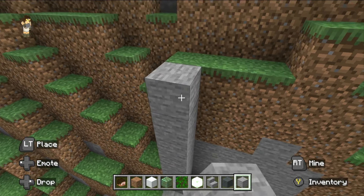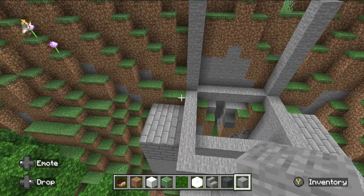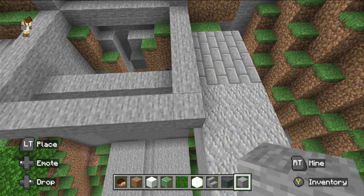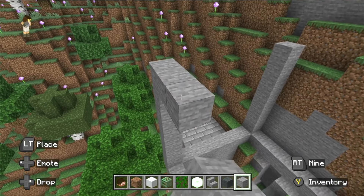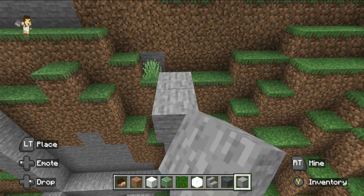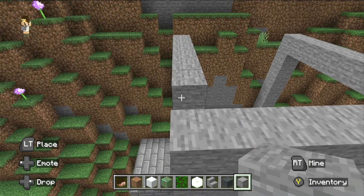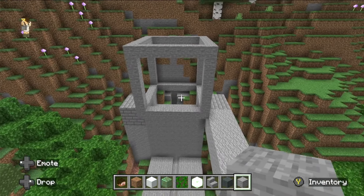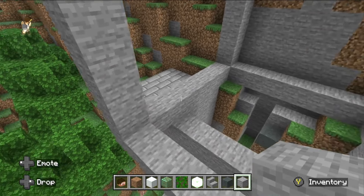Go up seven on each side, and then go across and join them up. Then do the back — you may not have to do all of this depending on where the cliff is. There's his head, so now it's just a matter of filling it in.